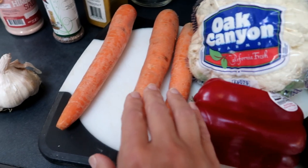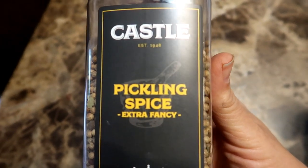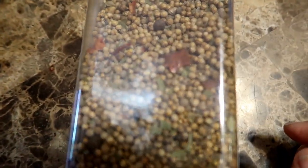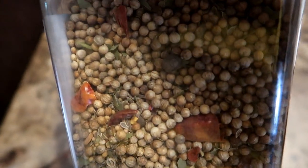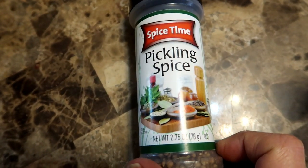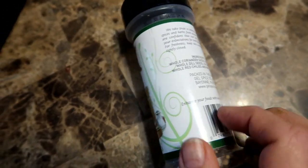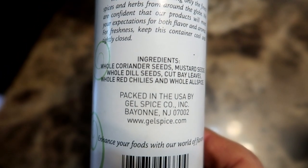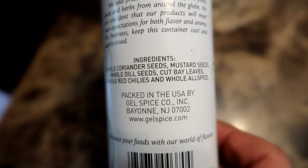Now for the spices. I used this pickling spice blend that I found on Amazon. It has an amazing smell and you can see pieces of chili pepper and bay leaves in the blend, as well as dill seeds, coriander, and mustard seeds. I also sometimes use this pickling spice that I picked up at the local supermarket. It also has a great smell and it works fine too. For this recipe, you need some kind of pickling spice, either from Amazon or from the local supermarket, since we are making pickled cauliflower.